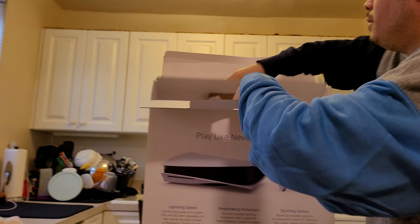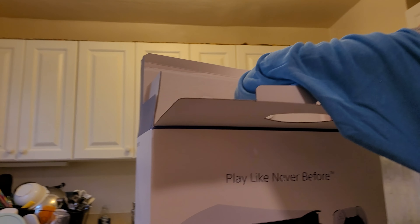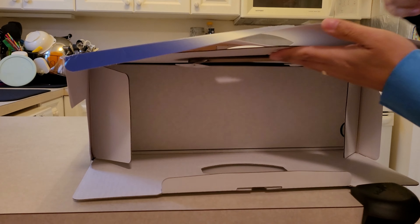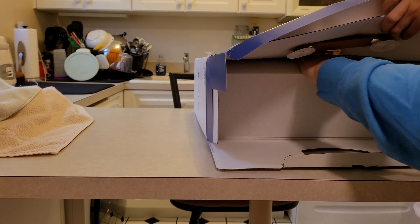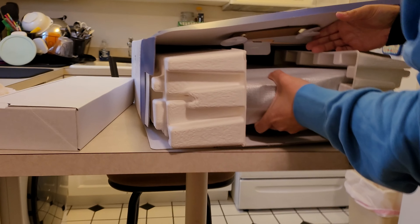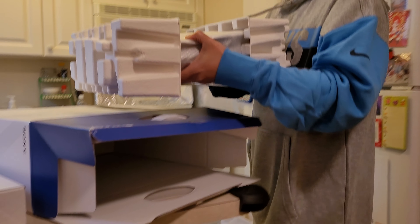Let's go ahead and open this up. Let's position it this way. Let's see if this is a better option to get this out here. I'm going to put this to the side here. Oh my god, this thing is a behemoth. What the heck, y'all. I expected it to be big, but man.